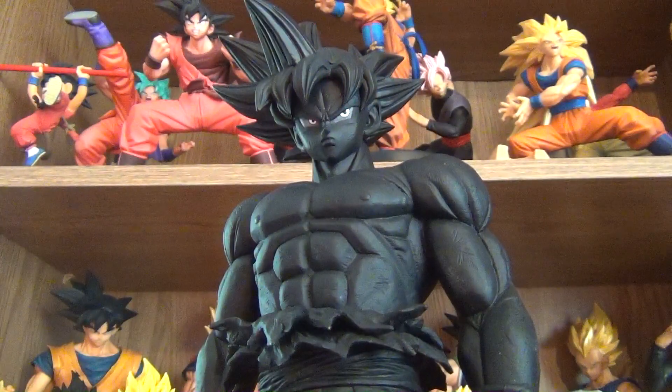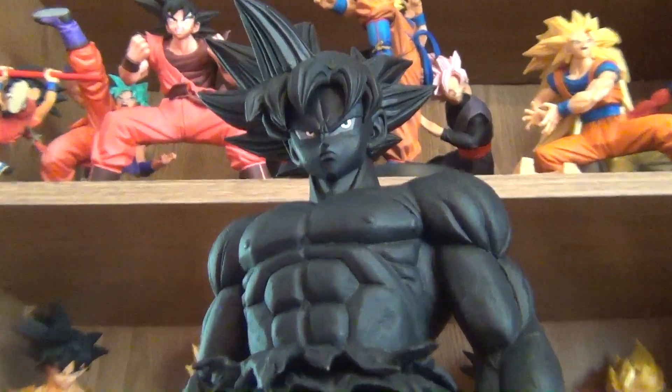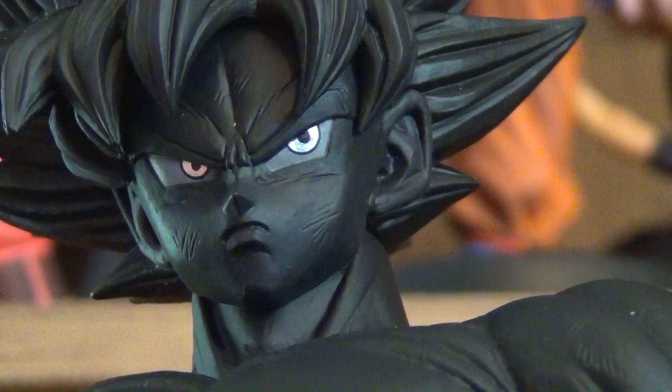Last but not least, the special color version. The whole figure, aside from the eyes, is all black. The eyes have some light gray and some silver.